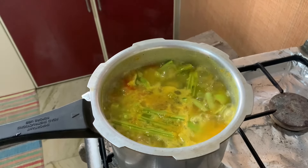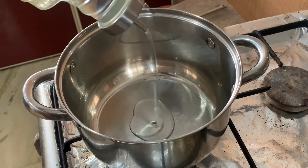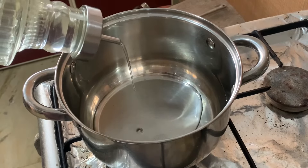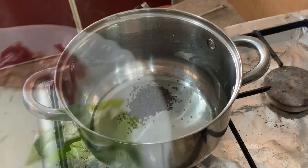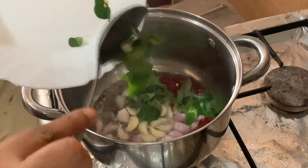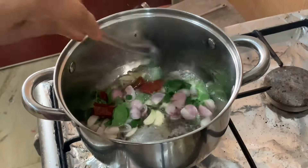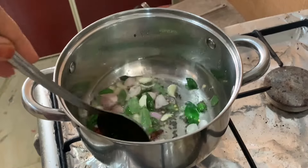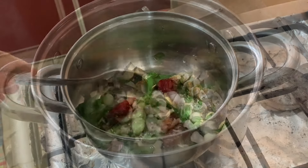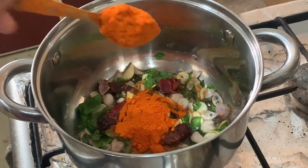Now we have to cook the bread. I am going to cook the bread and put 3 or 4 tablespoons of bread. I keep adding this at this stage.